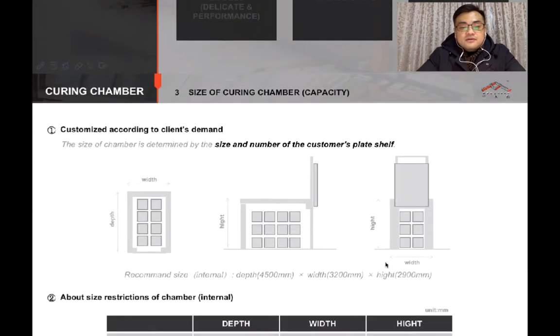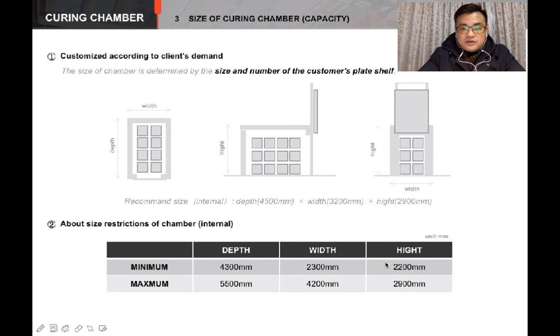And about the size — the chamber can be customized according to the client requirement. We provide the most suitable chamber for your factory site and your production.